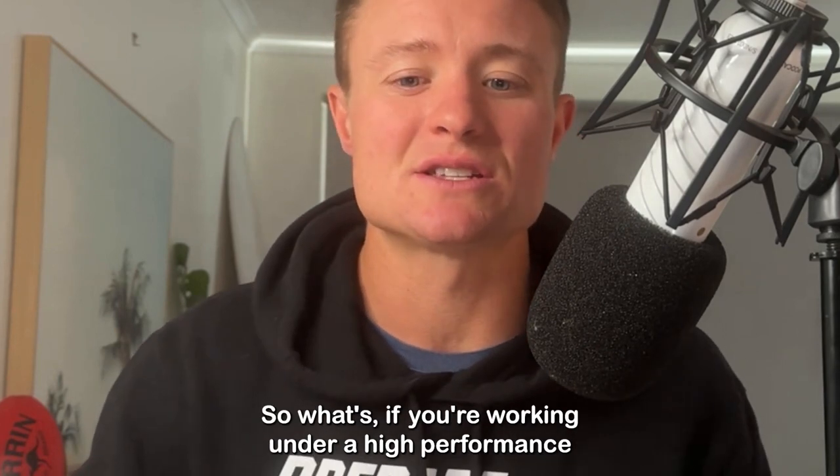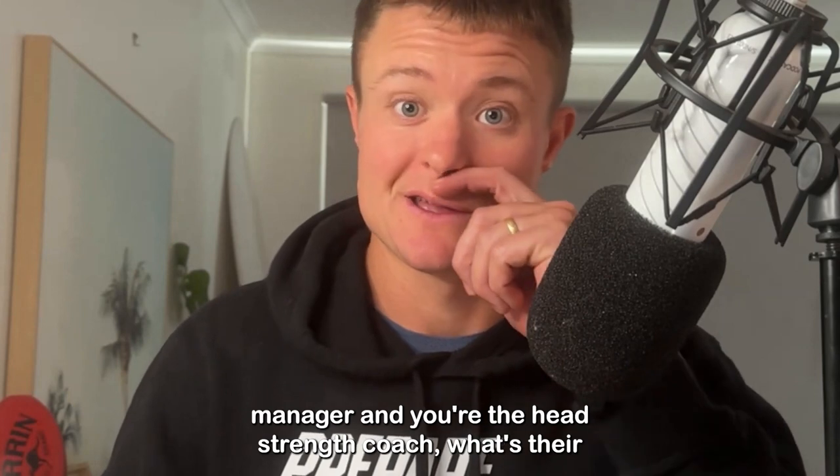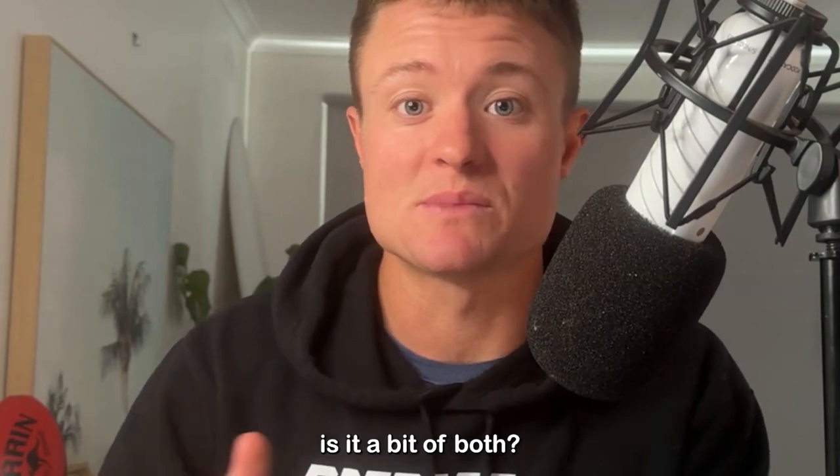What's the lifting culture? So if you're working under a high performance manager and you're the head strength coach, what's their stance on Olympic lifting? Or are they more into loaded jumps, or is it a bit of both?